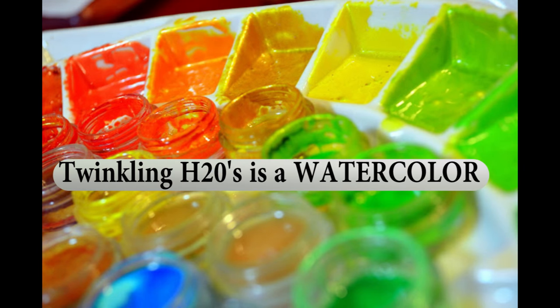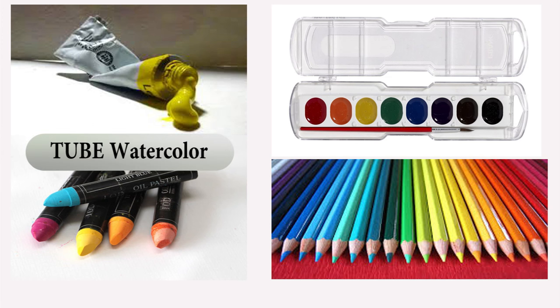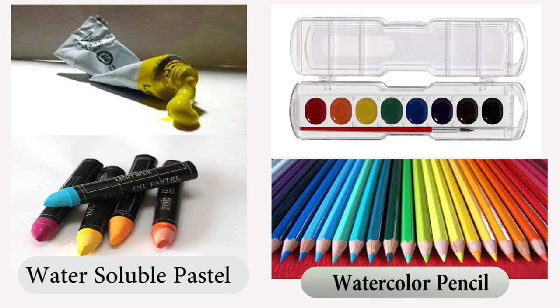Twinkling H2O's are absolutely brilliant watercolors, but they're not in the packaging that we are used to seeing. Traditionally, you see watercolors come in a tube, a strip pan, watercolor pencils, or water-soluble pastel.